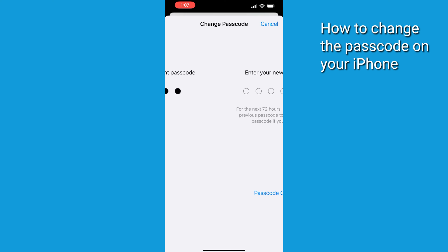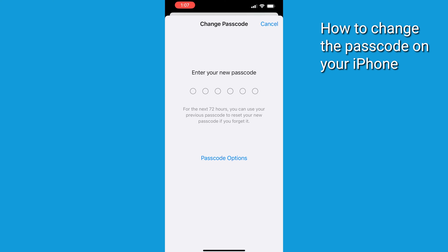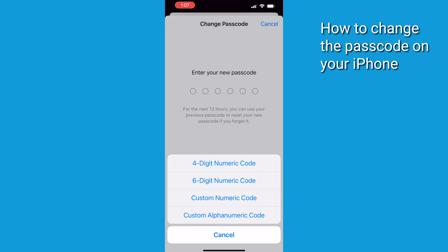You'll be prompted to type in a new passcode. Before you do this step, there's an advanced option at the bottom of the screen called Passcode Options you should be aware of. That's going to allow you to choose from a 4-digit numeric code, a 6-digit numeric code, a custom numeric code, or a custom alphanumeric code — letters and numbers all together.